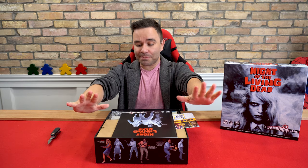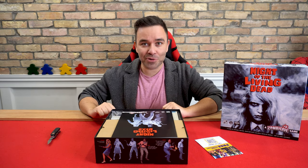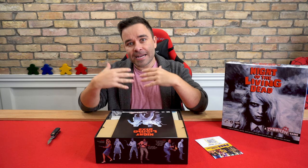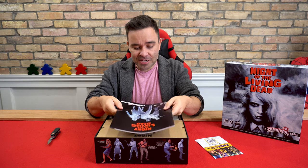CMON, you guys get some talented people to work on your stuff and I appreciate it, we all do. You know why I'm extra excited today — it feels like it's been a while since we've done a minis unboxing, so it's going to be good. Oh, this is big.